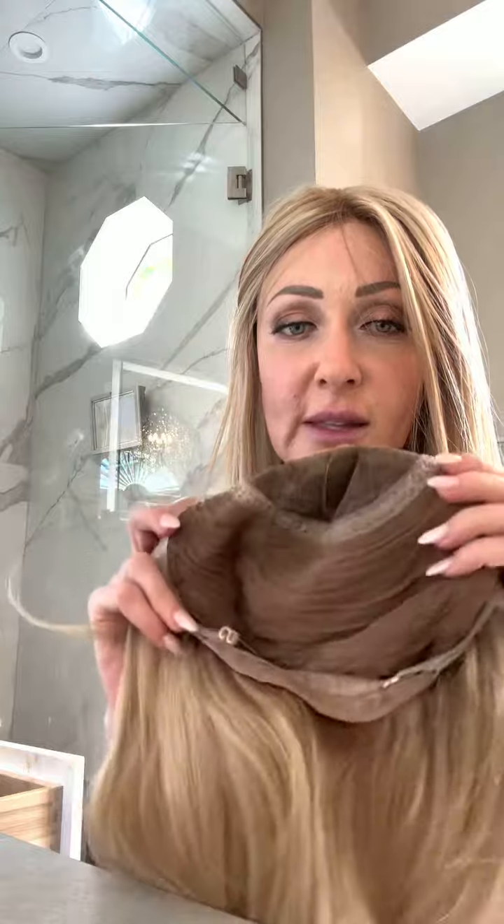They put in little areas where I could put tape — one, two, three. Super soft on the inside, adjustable on the back. The roots look gorgeous. Let me hop on in two seconds and I'll show you what it looks like.